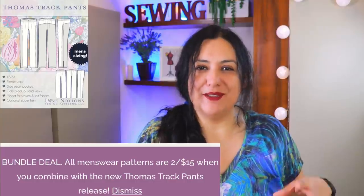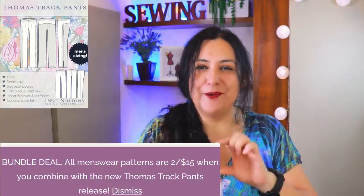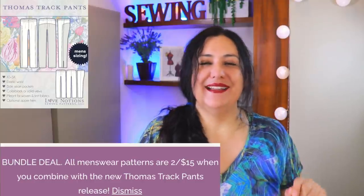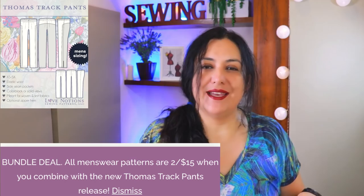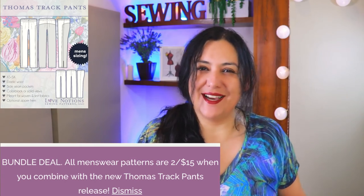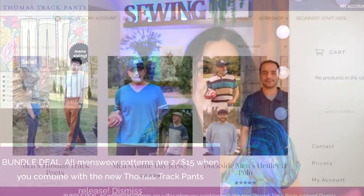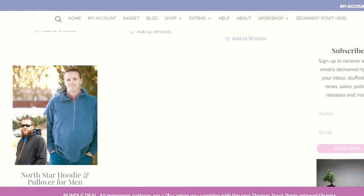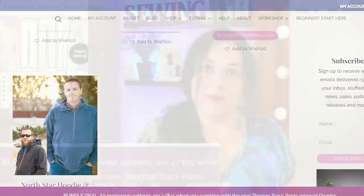Because the Thomas Track Pants are a new pattern on release, they are 28% off from the regular price through the 11th of April. There's also a little bundle — if you combine the Thomas Track Pants with any of the other men's patterns you can get two patterns for $15, which is about a 40% discount. The other men's patterns include the Dog Side Polo, Headley t-shirt, Game Day Jersey, and the North Star Pullover.